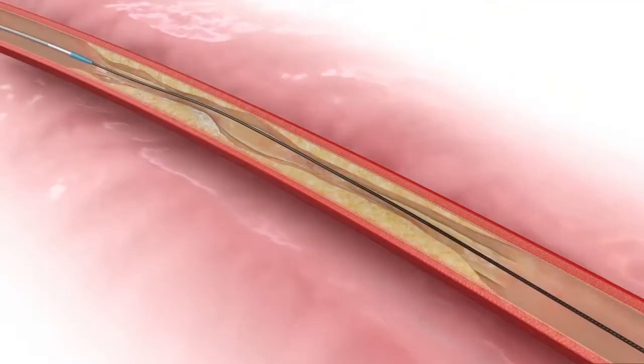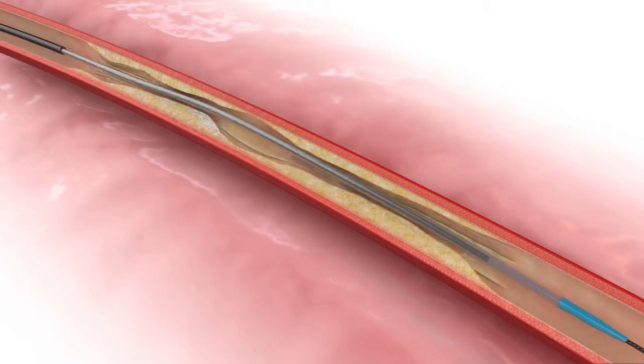Following completion of the Flex passes, the operator performs balloon angioplasty with the balloon of choice.